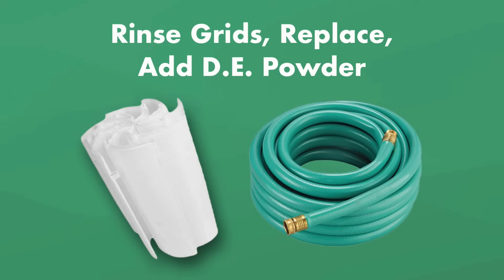Afterwards, use a garden hose to rinse the filter grids. Finally, place the grids back into the filter tank and add DE powder to the filter.